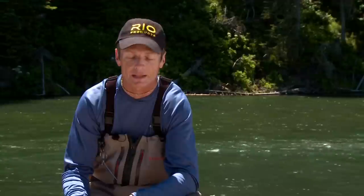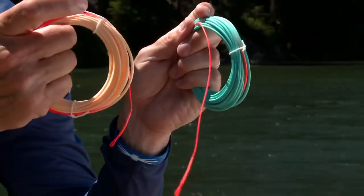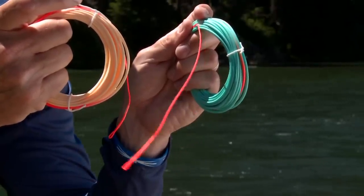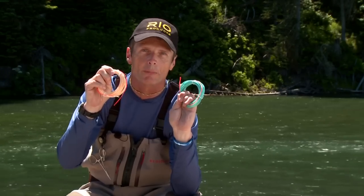When you're fishing a shooting head, it's really important that you have the back end to the back and the front end to the front. Sounds obvious, but a lot of people get mixed up. So one of the benefits of the Skagit Max and the Rio Scandi shooting heads is that we incorporate bright orange loops which indicate which is the back end, so nobody will ever have a problem getting one backwards.